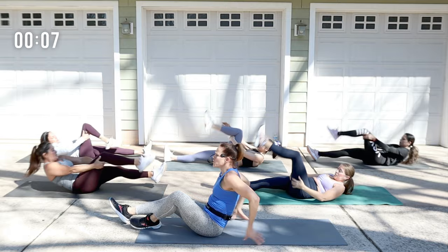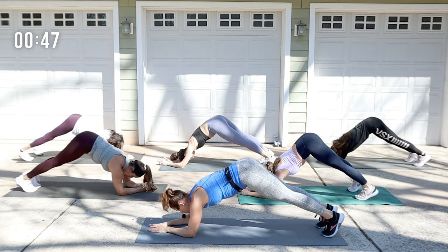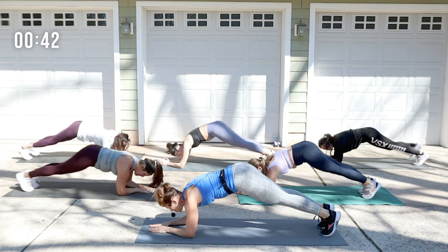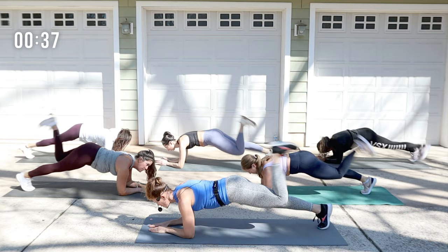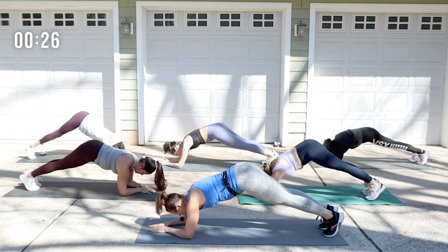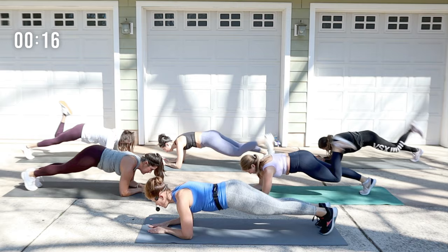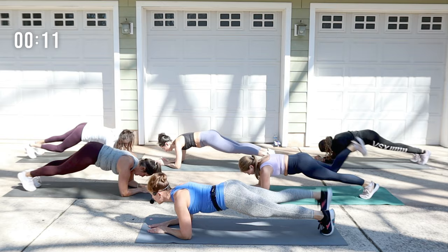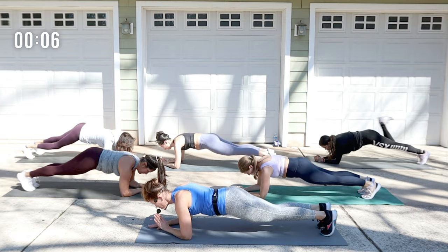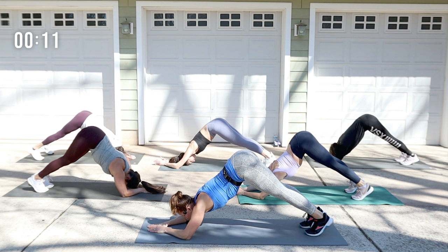We're going to come into forearm plank. Hips go up — give me a dolphin — and then drop the hips. Bring the right heel to the butt, and the left heel to the butt, then push back up. Use the core. Come on down and heels to the butt. Exhale — hips up. Really pike those hips up to the ceiling, dropping the head between those arms. Squeeze the heel to the butt, use that hamstring. Hold that dolphin — walk the feet in a little bit, push the hips up high.